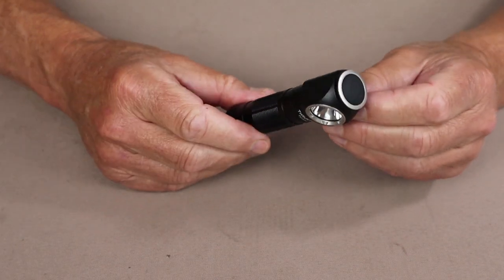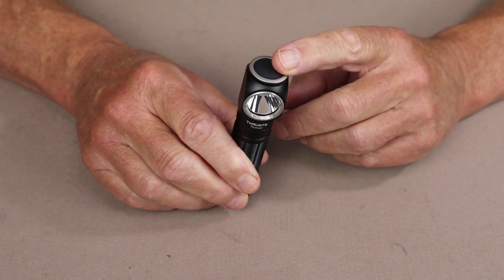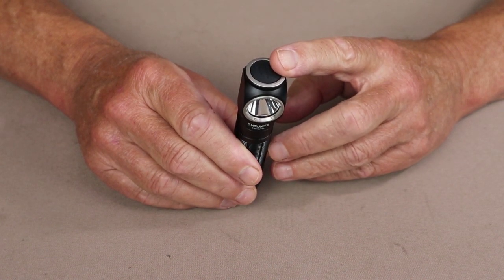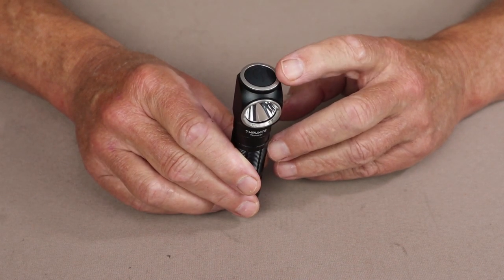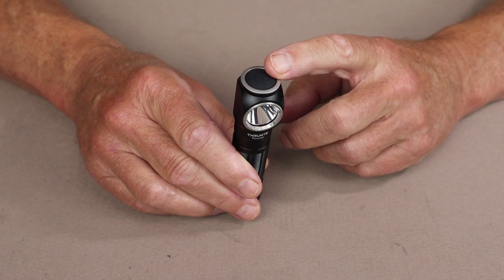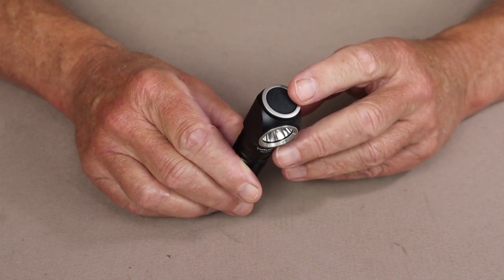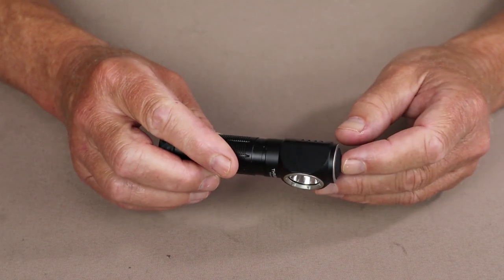As for performance specifications for the ThruNite Thrower: in turbo it has a max output of 1,755 lumens, lasting 5.5 minutes before dropping to 373 lumens for an additional 240 minutes. In high, it starts at 735 lumens, lasts 6.5 minutes, then drops to 395 lumens for an additional 240 minutes. In medium, it's 258 lumens lasting 10 hours. In low, 62 lumens lasting 48 hours.